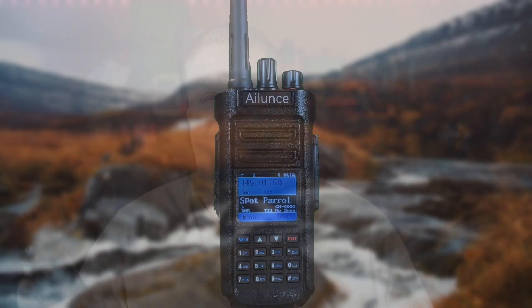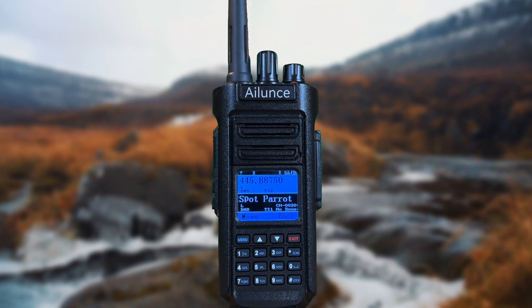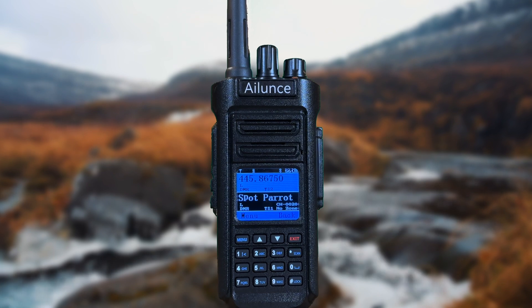Welcome back to Disaster Communications, your go-to source for all things off-grid and disaster communication. Today we're going to be doing a deep dive into the review of the Redivus HD2 radio, a robust and reliable device that could be a game changer in your emergency communication kit.